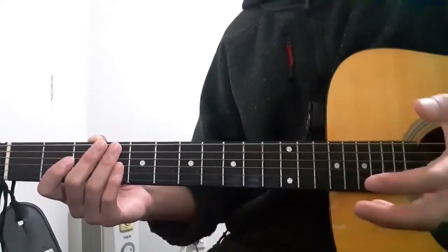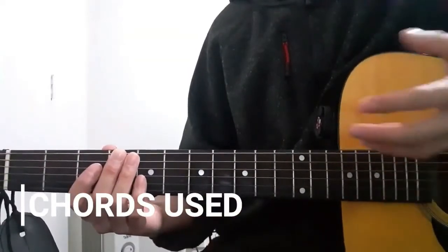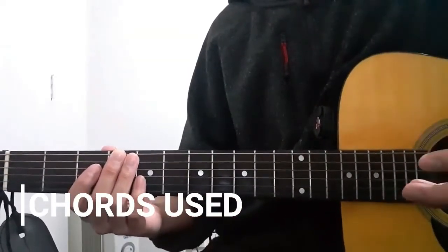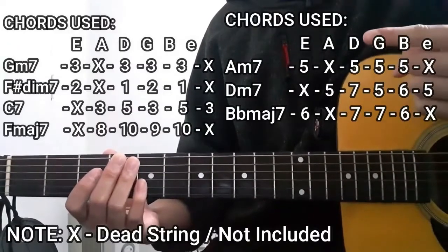So without any further ado, let's jump right into it. Before I teach you guys the chord progressions we're going to use in this song, I'd like to discuss the chords we're going to use throughout the entire song, which are going to be these ones right here.